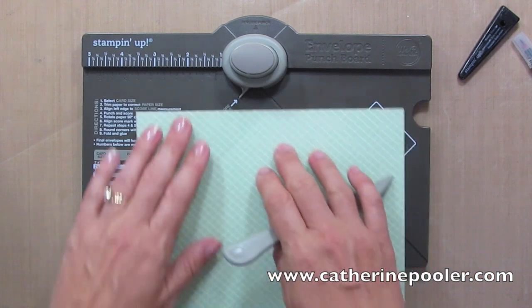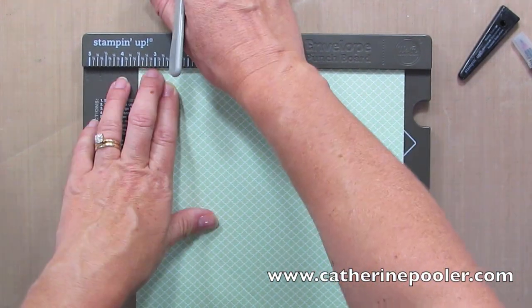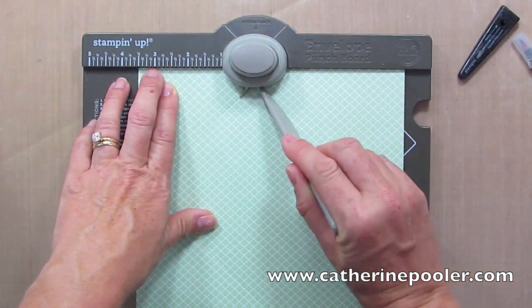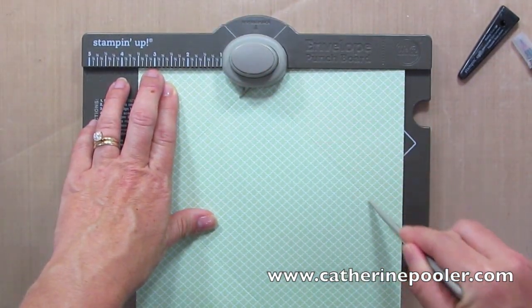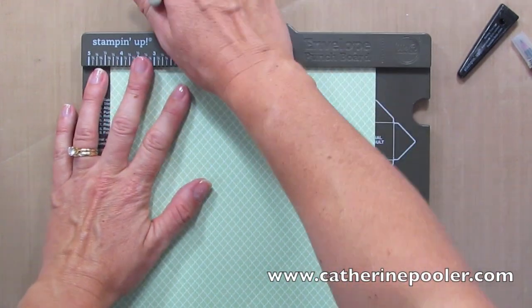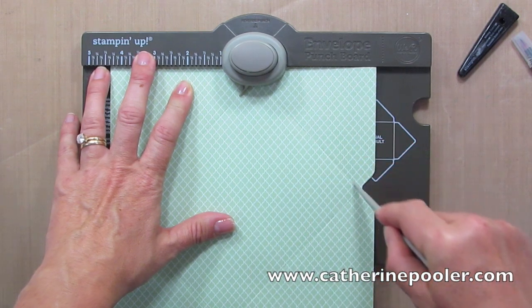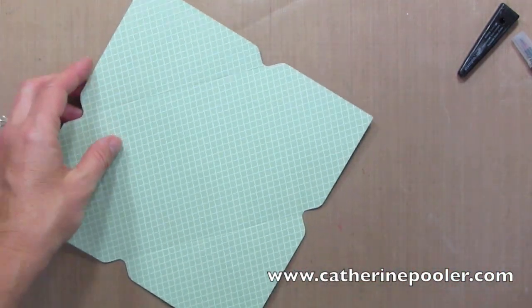I'm gonna turn. Line that score line up with this guide. I'm gonna punch, I'm gonna line up my tool, and score. Line up my score line, punch, and score. It seriously is that easy.